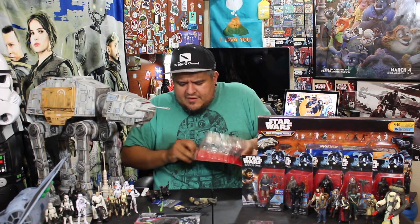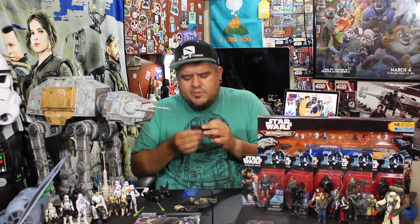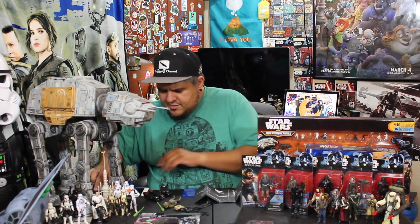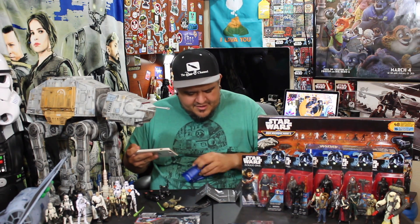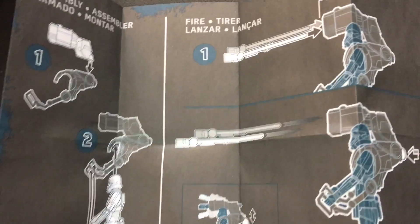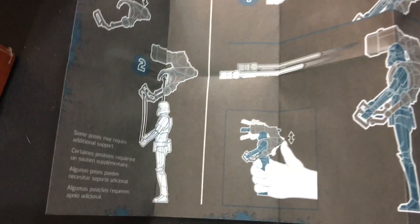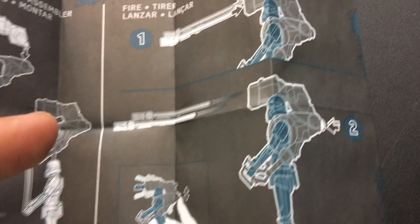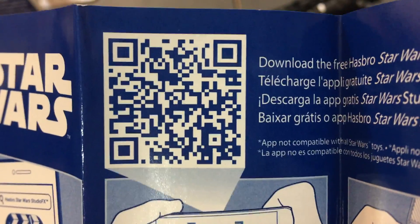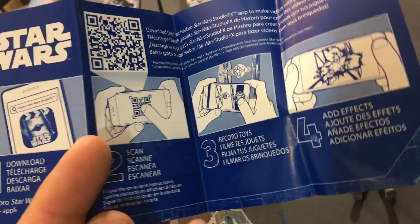Alright, I got all this stuff out. There is some paper — the instructions, like I like to call them. Very cool, very simple. Let's take a close-up look. These are the instructions — it tells you how to assemble the guns, how the guns sit on the Death Trooper, how to load the bullets, and how to fire. And there's the StudioFX app barcode. Scan that into your Hasbro StudioFX app and that should get you a couple points and maybe an exclusive-looking effect.